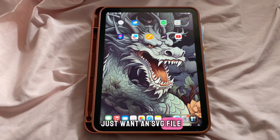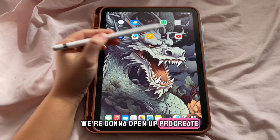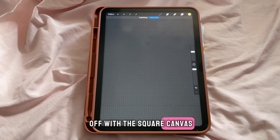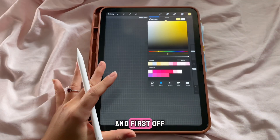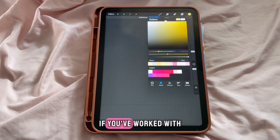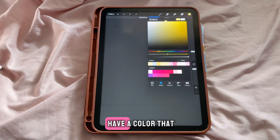This is for people who just want an SVG file for their Cricut that they might not find online, or they just want to customize it themselves. We're going to open up Procreate — we have our blank canvas here. I like to start off with a square canvas and then make all my main elements. First off, I like to think about my main color.